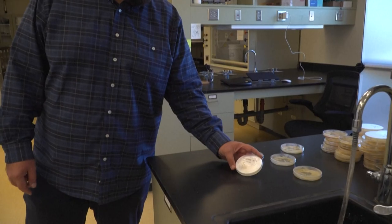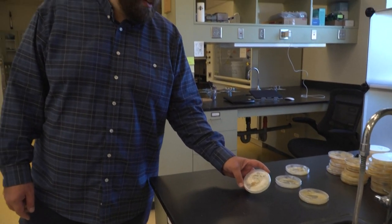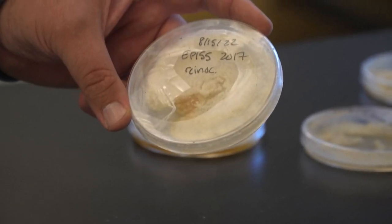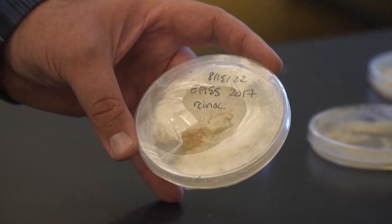This is a culture of the fungus that causes chestnut blight. This fungus is called Cryphonectria parasitica, and we use it to give the disease to the trees so that we can test whether they are blight resistant or not.